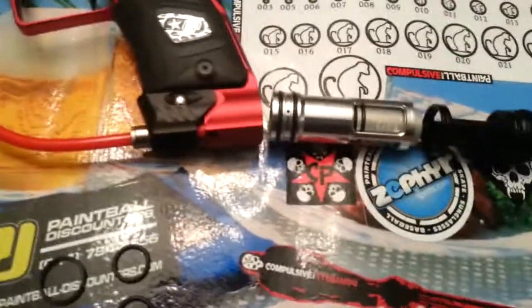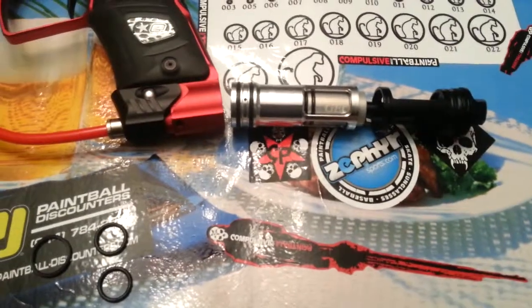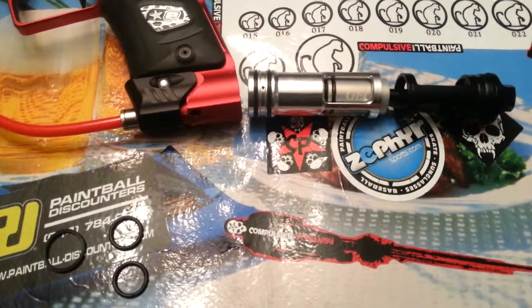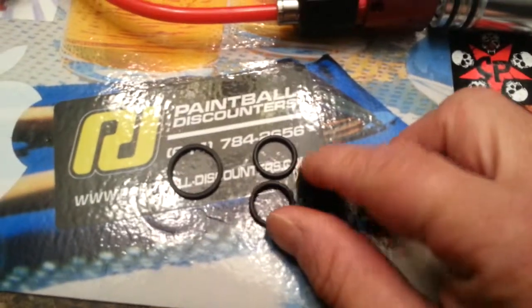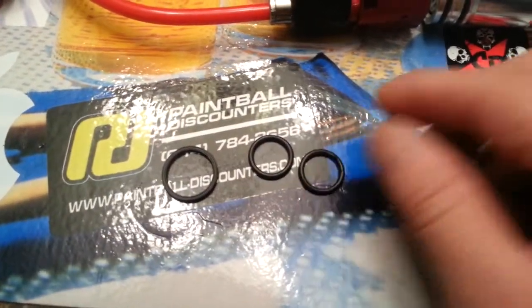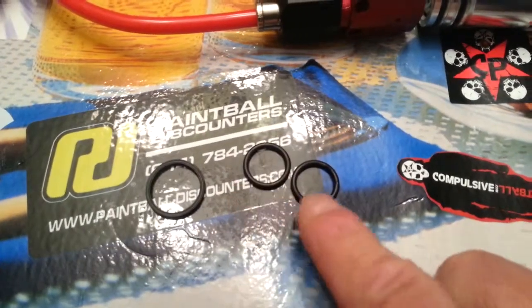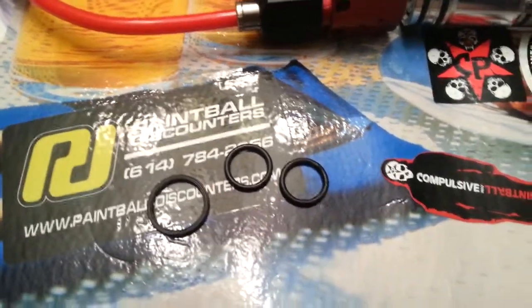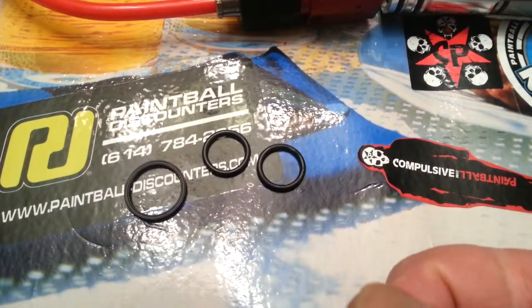This is a follow-up video. I was asked by some subscribers to show where the Poodie fitted O-rings actually go on the G03 bolt system. The Poodie fitted kit comes with one prop O-ring, one bolt O-ring, and the inner can. You actually get three rebuild sets for this.